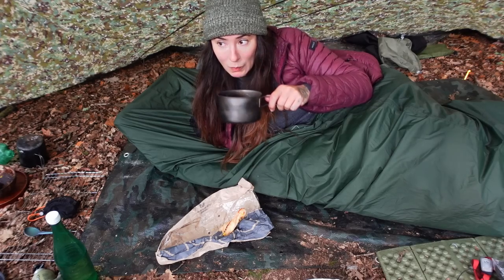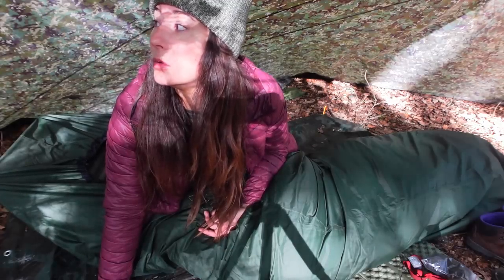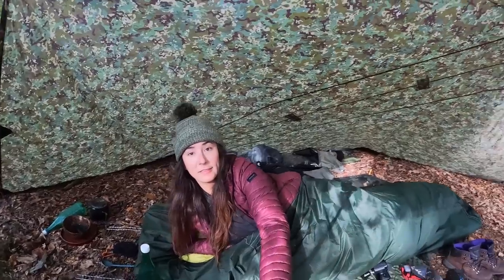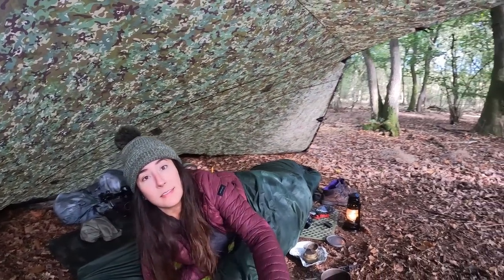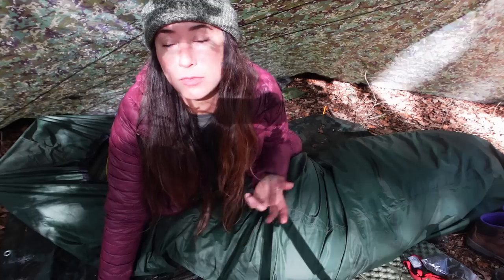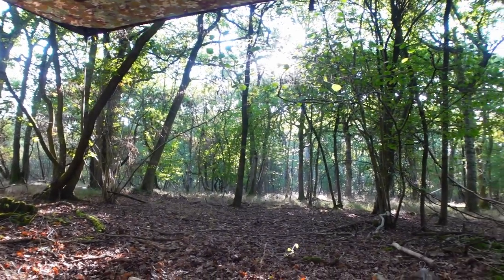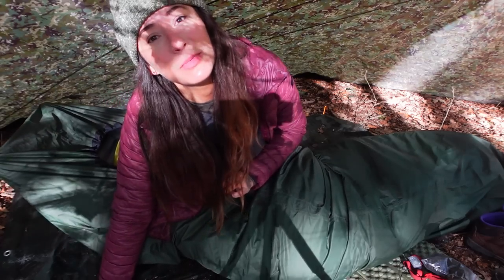I'm really liking this Adirondack shelter, I think it's really, really cool. I love how you sort of feel enclosed in it but you've still got this huge view all around you, and you still feel really nice and connected with nature and your surroundings. So I'm going to finish my coffee and get out of here. Thank you so much for watching and I'll see you again soon. Bye!